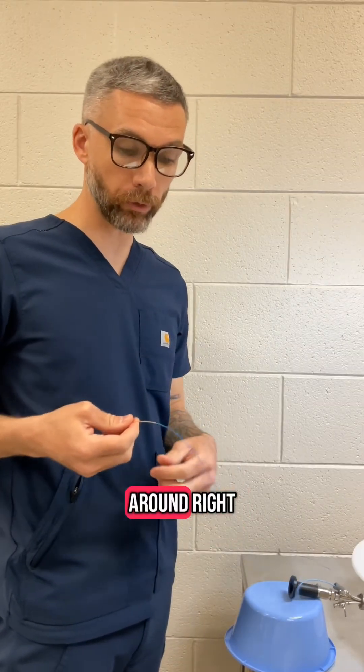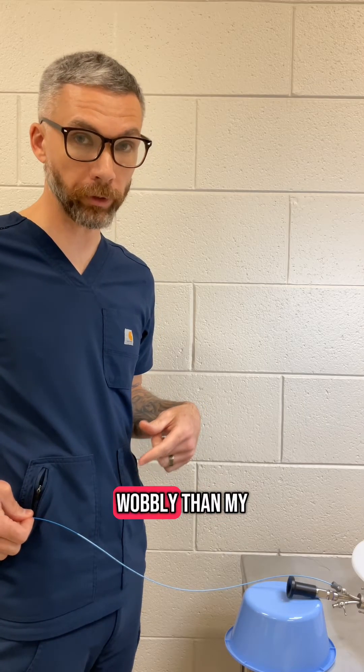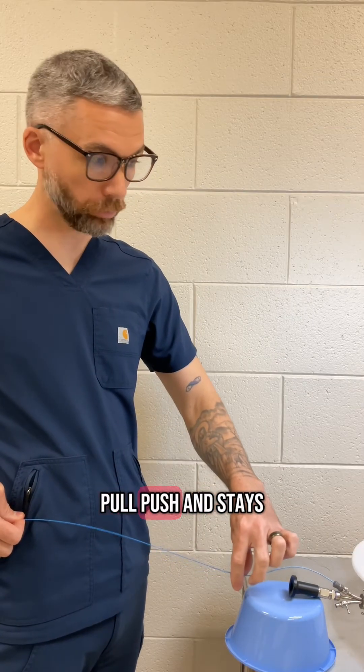Hold it like a tightrope. What I would typically do is hold it not free in the air, because your hand will move around. Hold it up against my body so I'm more likely to stand still and less wobbly than with my hand free in the air. Every time they're pulling on it, when they pull, push — that stays.